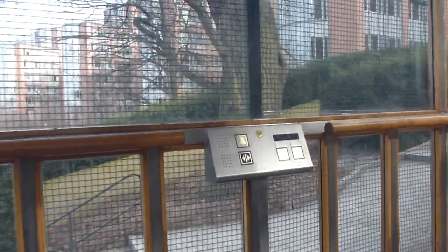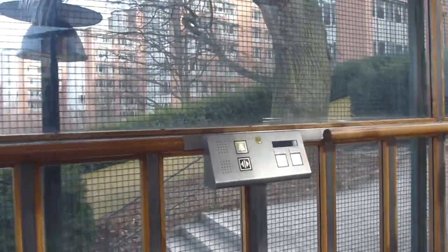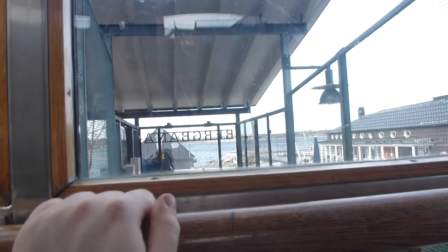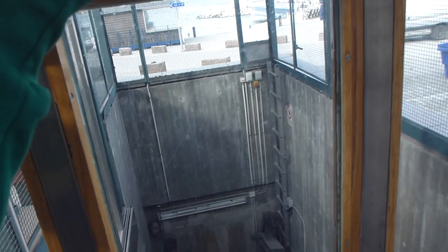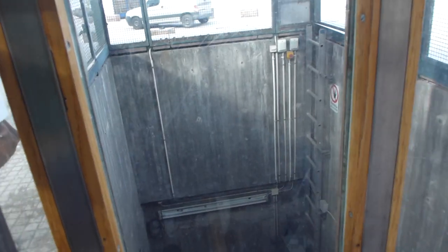There's the panel. Here we have the door. Here I have the lower stop. Here we have the stop.